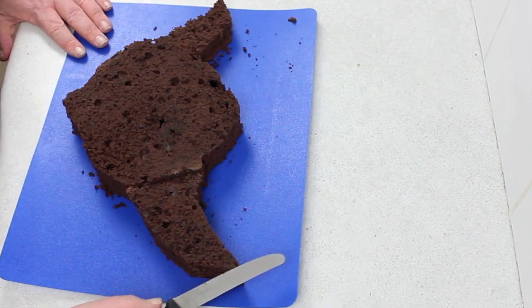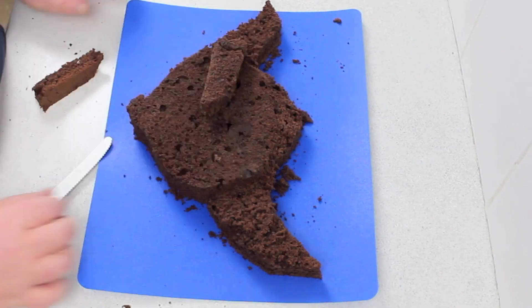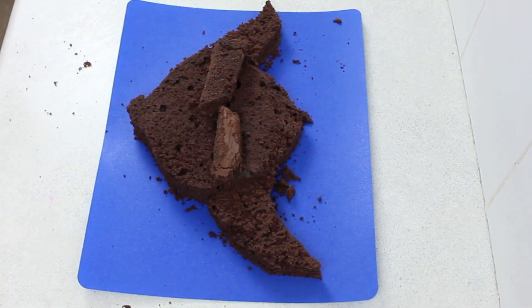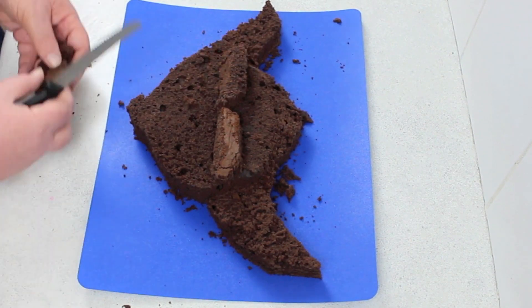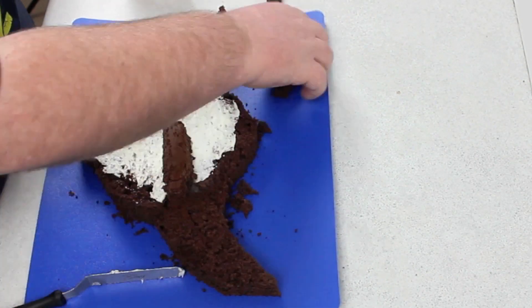Cut his ears in half to give it that depth. Then you're going to go around the top of his head and the bottom and taper off the edges so you don't have any harsh lines. Just trim some of the off-cuts to make his eyebrows and his top and bottom lip, then you're going to glue them down with some frosting.